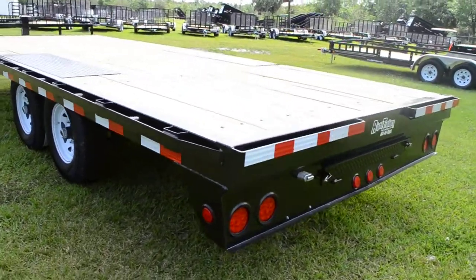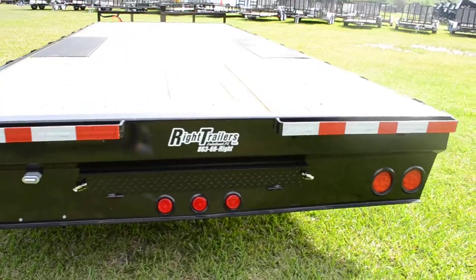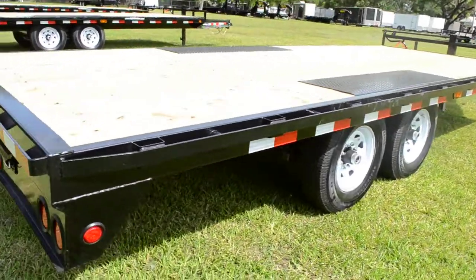16-inch tires and wheels, all DOT approved lighting, and recessed lighting.